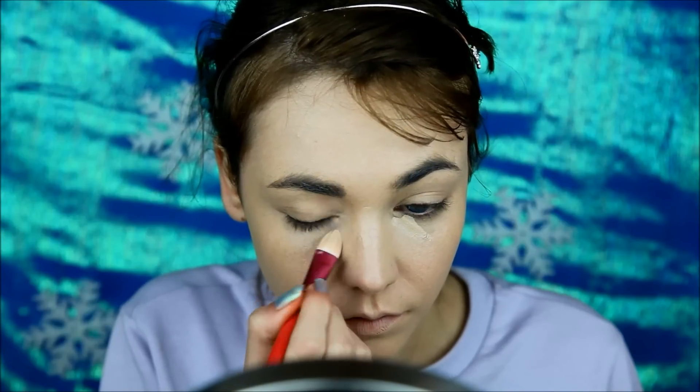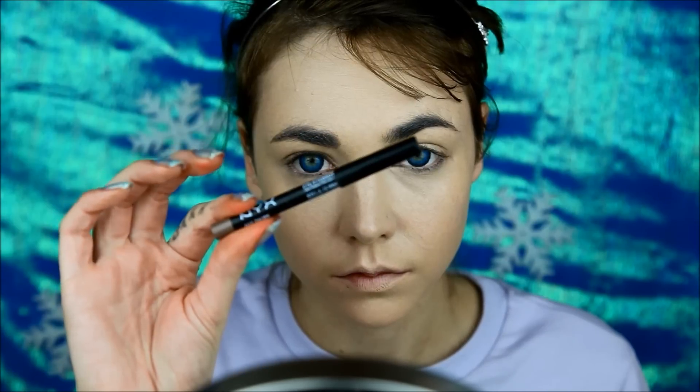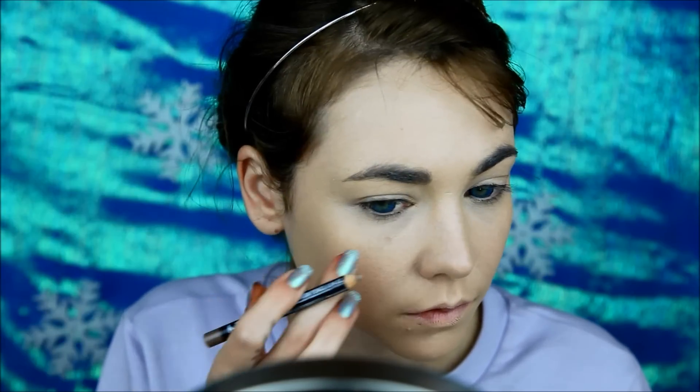Conceal away any dark circles — I really need this, I nearly had any sleep the night before. I'm also giving light to my smile lines. If you don't naturally have freckles, you can always create some using a pencil.